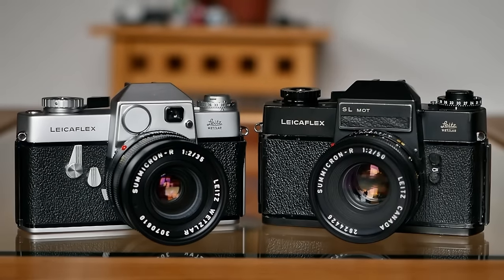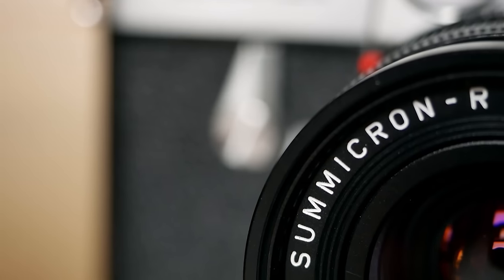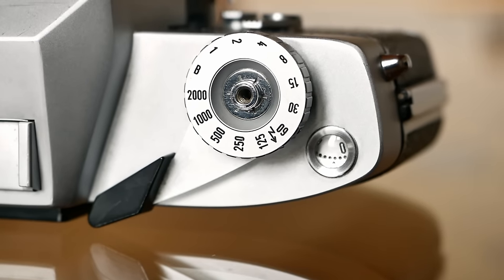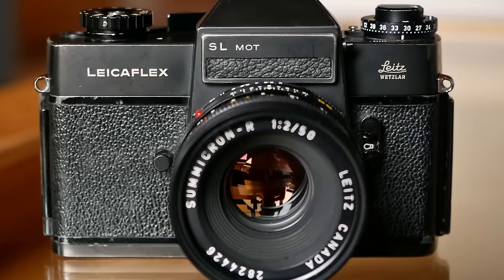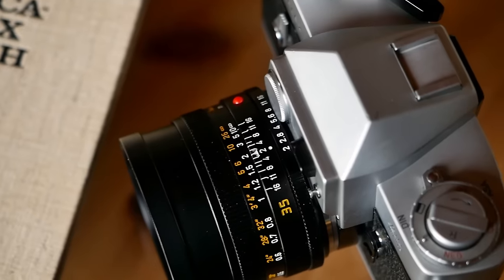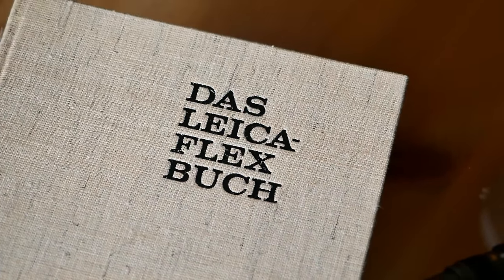Hello and welcome to Analog Insight. In today's episode, Greg and I review the Leica Flex and Leica Flex SL — the very first two 35mm single lens reflex cameras produced by Leitz between 1964 and 1974. Leitz was late to the SLR game, offered quite expensive cameras in comparison to the Japanese competitors, and at a closer look also offered less advanced features and certainly fewer accessories and lenses, at least initially.